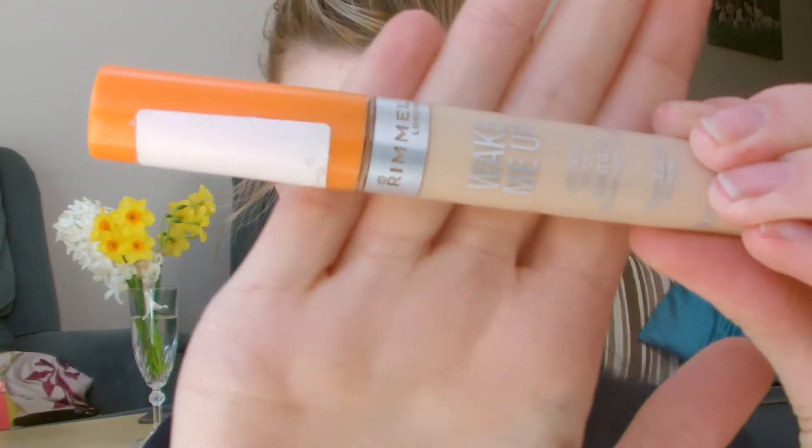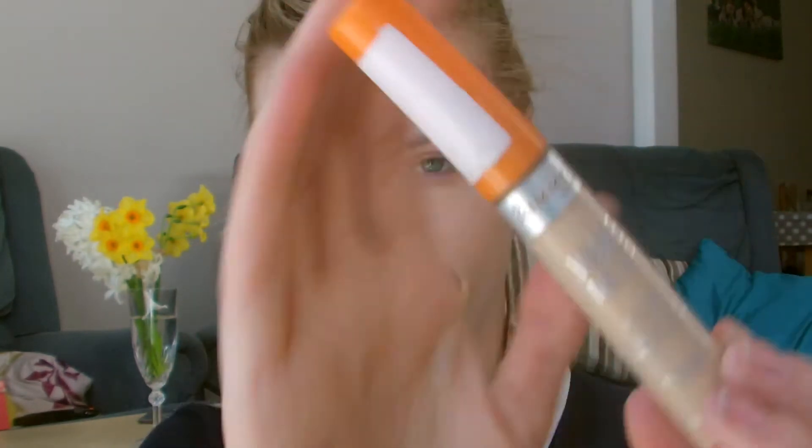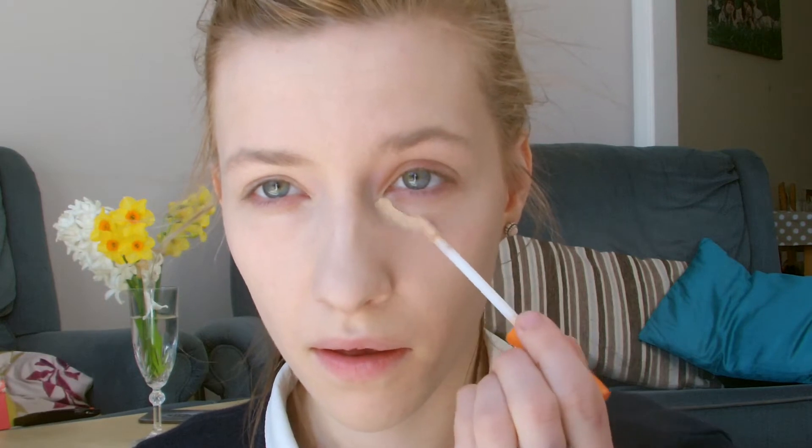Now it's time to conceal my eyes. I'm using the Wake Me Up concealer from Rimmel in the shade Ivory, which is the palest shade, just because it's really light-reflecting and it wakes up the under-eye area really nicely.